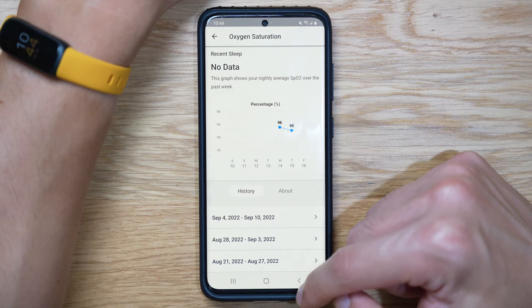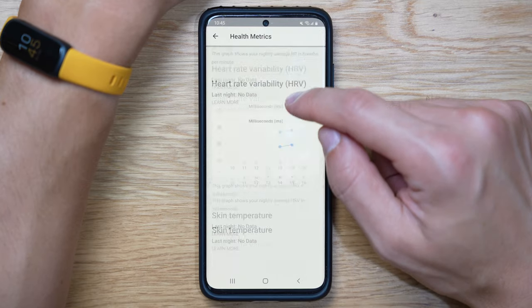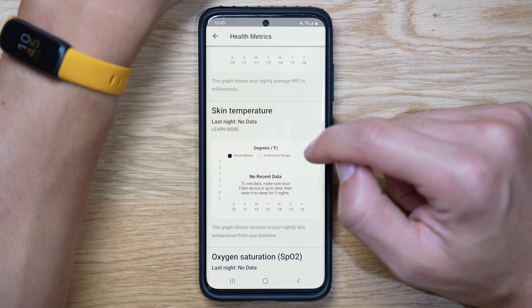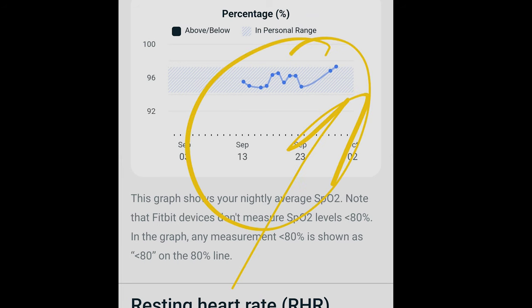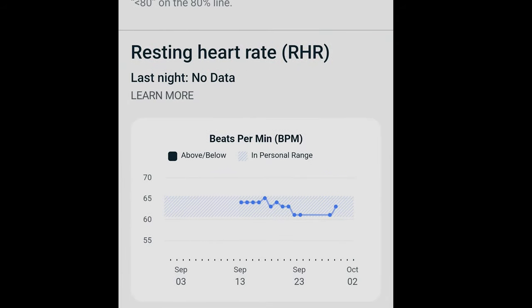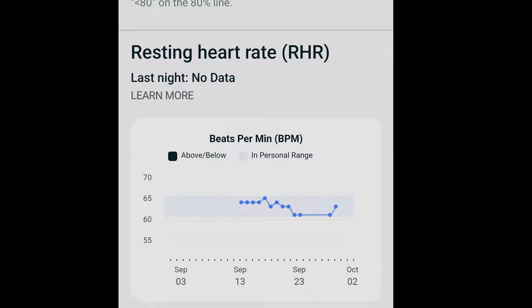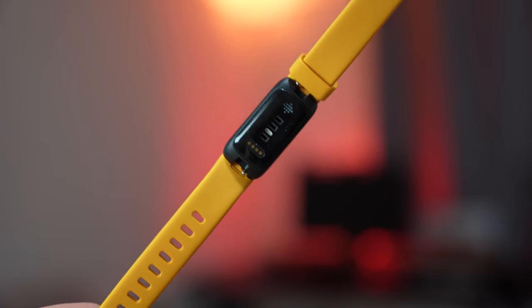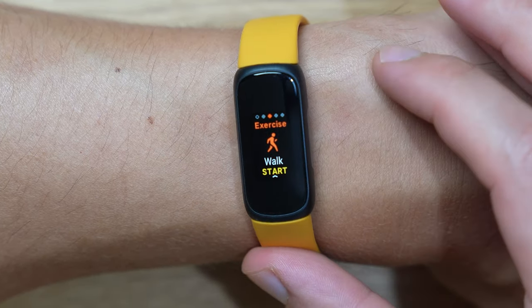I tested health tracking in many scenarios with the Charge 5 previously — the UI is very similar. You can subscribe to the premium membership, and I'll leave a link in the description to that Charge 5 video where I go into great depth about all the health tracking features. Basically, you're not going to sacrifice much. The only things you won't get with the Inspire 3 are the ECG sensor or EDA sensor, but you still get basic heart rate sensing, walking, and auto-detection for exercises — and that is the most important thing.